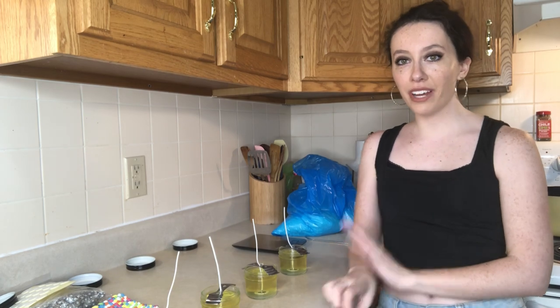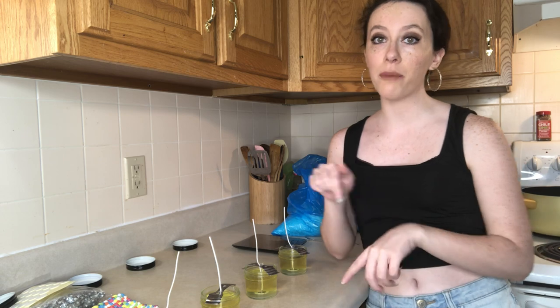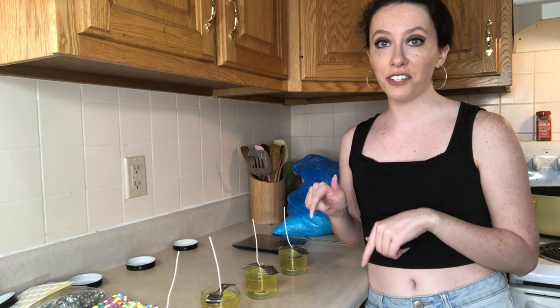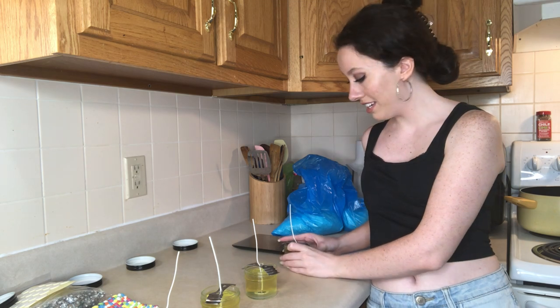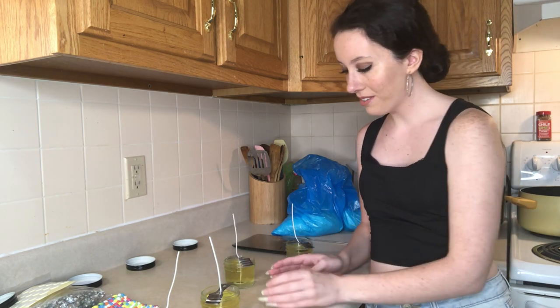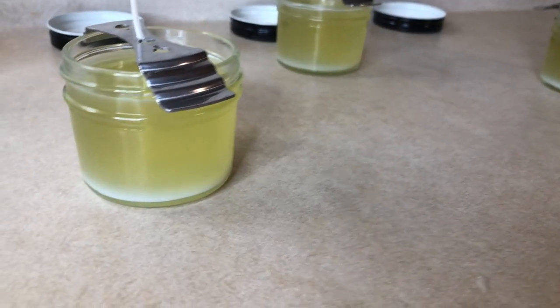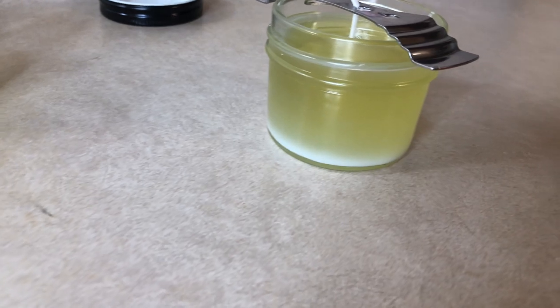I'm not going to clean up the mess quite yet because I am making more candles after this. I'm going to let these ones set first and I will show you once they are all set and done and ready. I love when you can see the candles starting to harden — I think it's so cool.